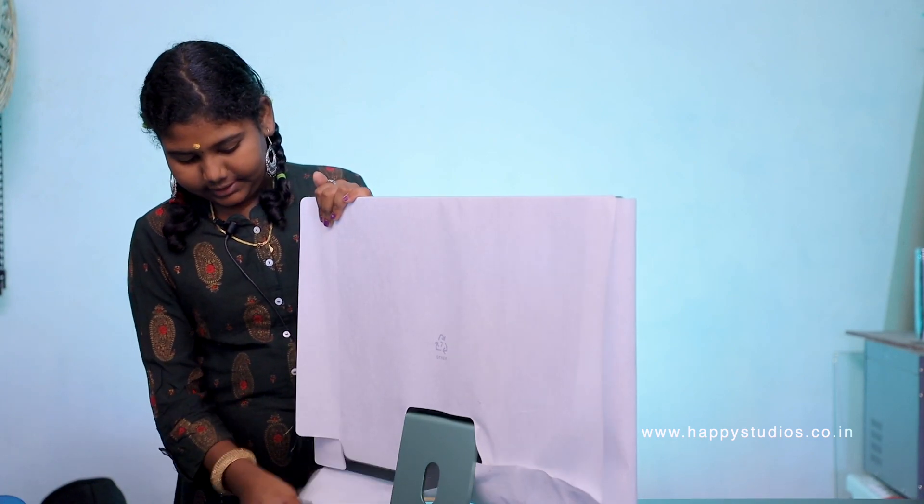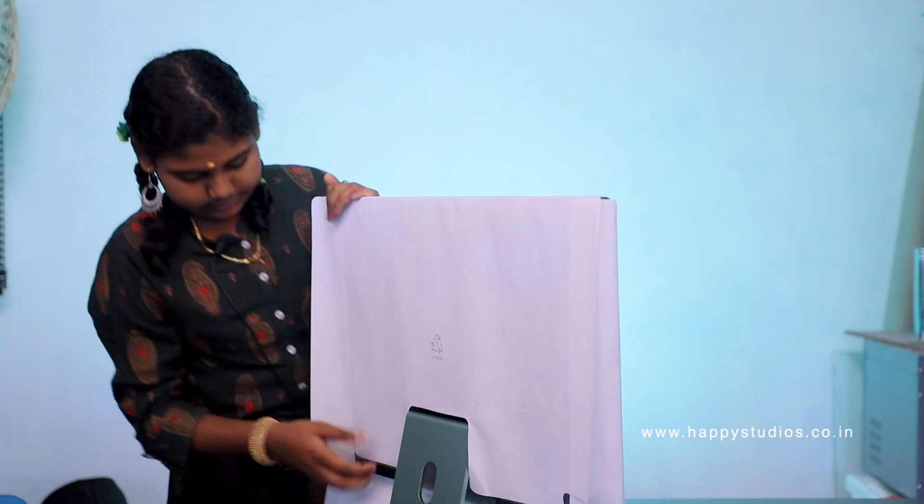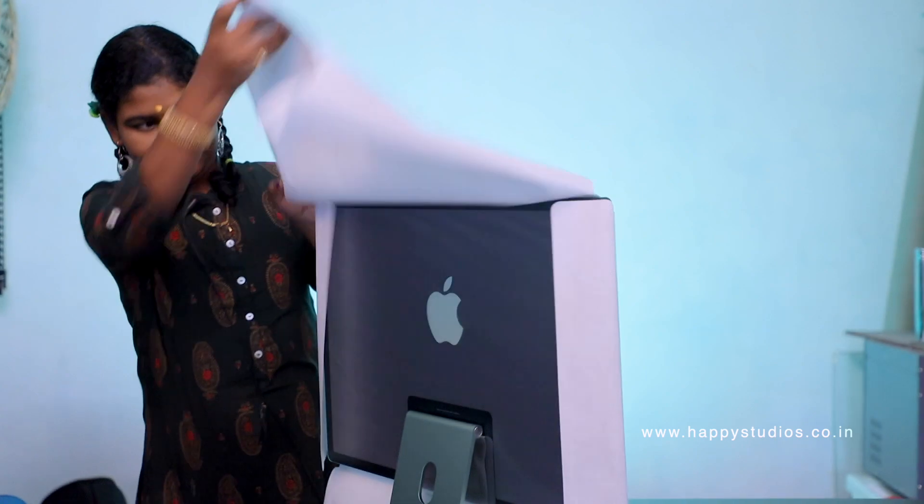Now we're going to open it. Let's open this cover. Let's open it. And then... Wow! Wow!